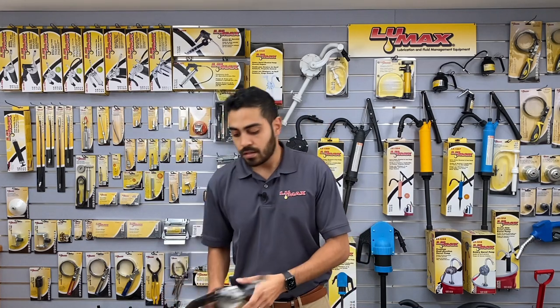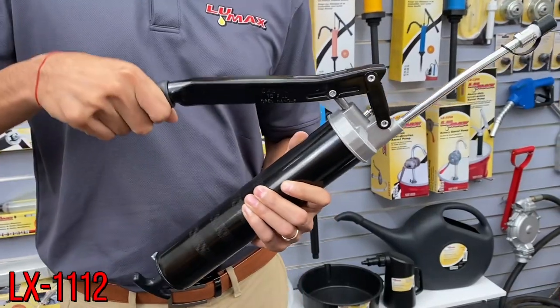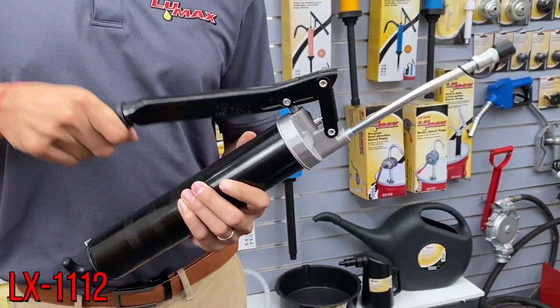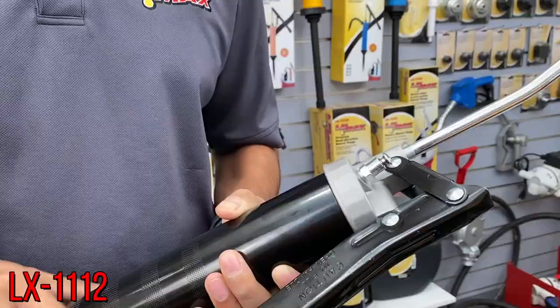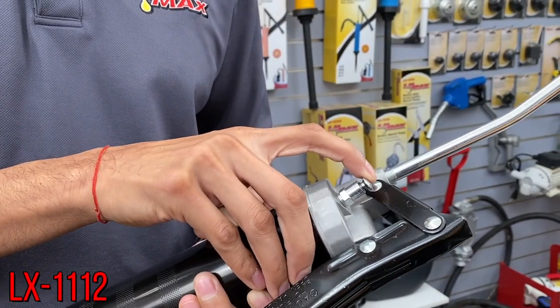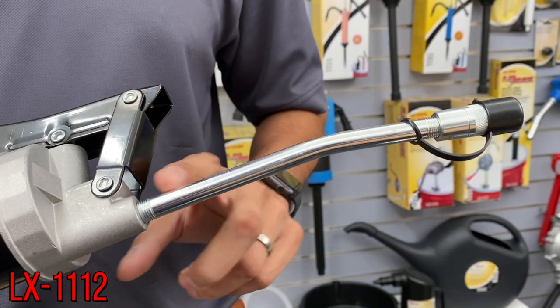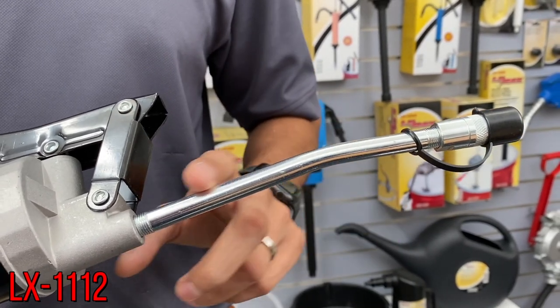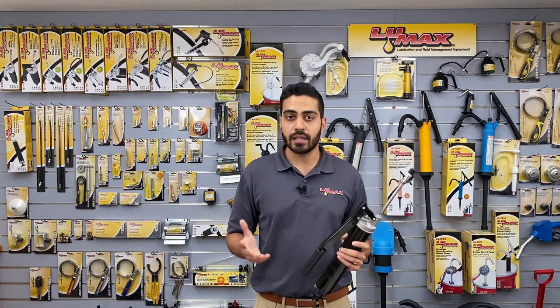Let's go over a few of the different types of grease guns. The first one is our model LX 11-12. This is a lever style grease gun typically found in the market. Ours can go up to 10,000 PSI and also has a bleeder valve that helps you purge the air when you're loading a new grease cartridge. There's also a rigid pipe and a nice protective cap on the coupler so no dirt and debris gets into it.